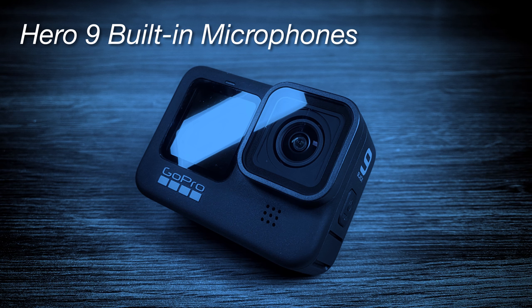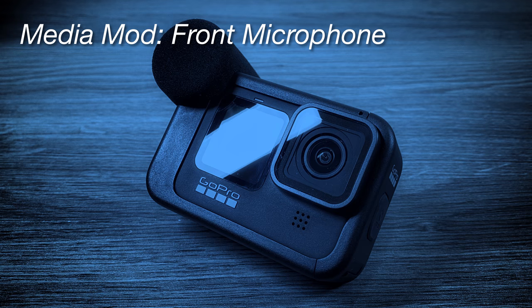This is an audio sample using the built-in microphones on the Hero 9 Black. There are a lot of cars driving by so we'll see what kind of background noise it picks up, and then we'll compare it to the Media Mod. This is an audio test using the front microphone on the Media Mod for the Hero 9 Black. There are a lot of cars driving by so we'll see how well it does in cutting out background noise.